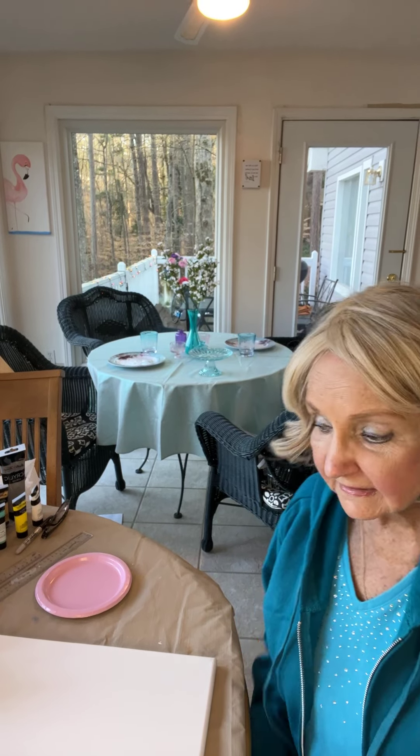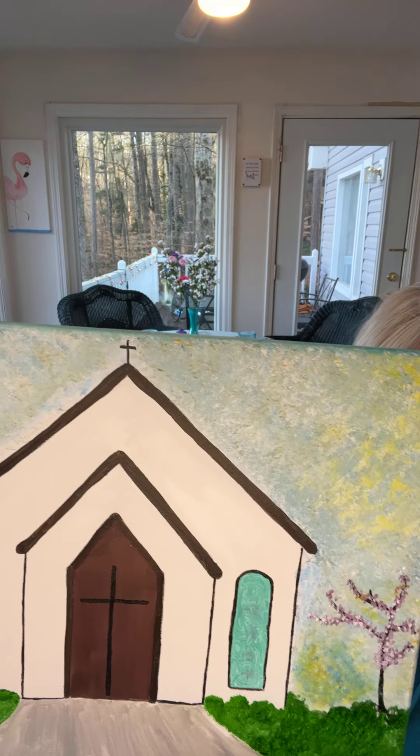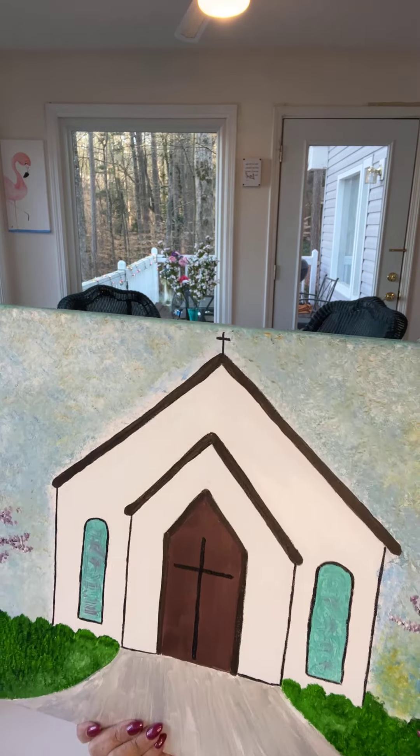Hello, Facebook friends. It's me, Barbara, with Barbara Wiley Art. Today we're doing a church. Excuse me, allergies.